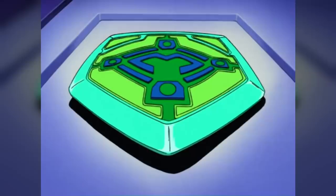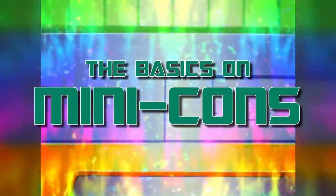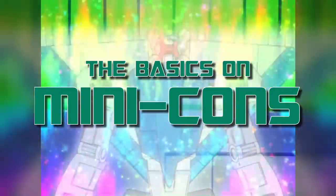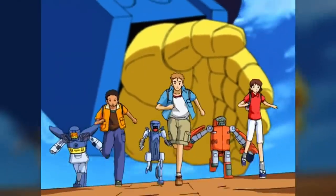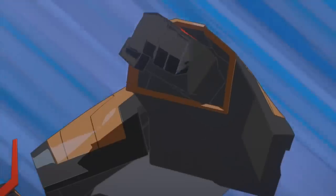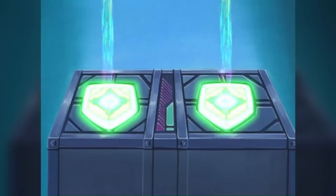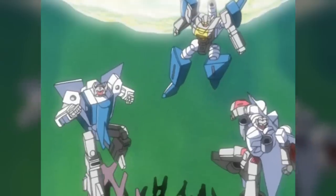Last episode, we looked at the biggest bots around. This week, we're looking at the smallest in The Basics on Minicons! Minicons are small Transformers about the same size as humans, who often form partnerships with full-size Transformers. Introduced in 2002's Transformers Armada, Minicons were the central feature around which the series was built, but they weren't wholly without precedent in Transformers history.